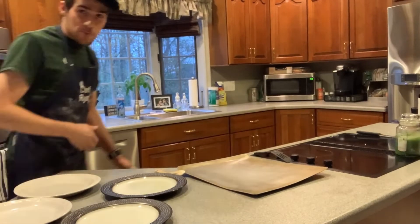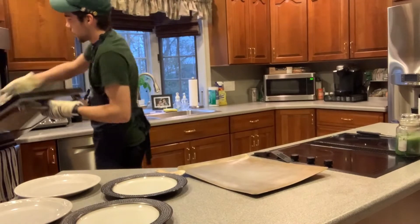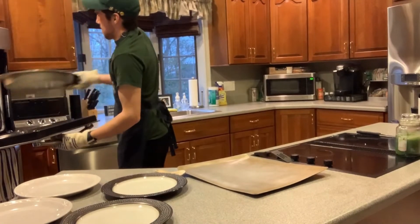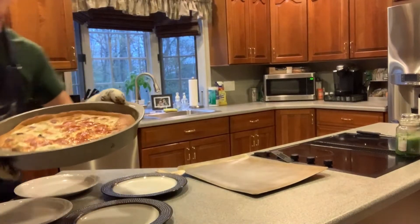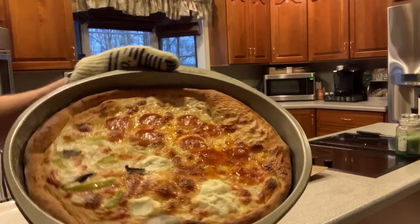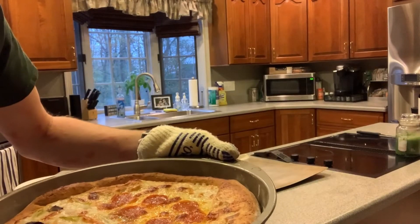Alright everybody, we're just about ready to take this pizza out of the oven. It looks nice and good. There we have it — the cheese looks nice and golden brown and the crust is nice along the edges. Looks great.